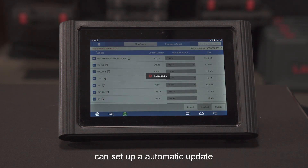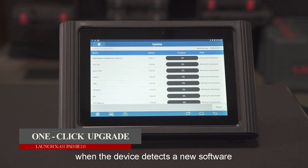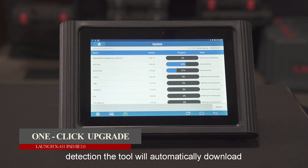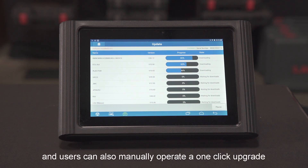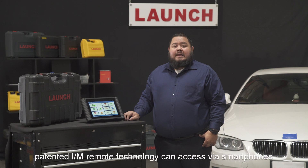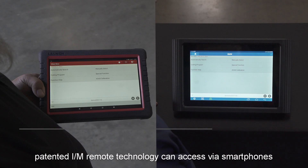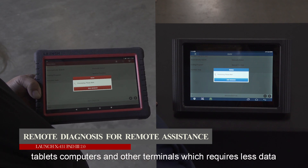Software upgrades can be set up for automatic updates with no need for manual operation. When the device detects a new software version, the tool will automatically download and install it. Users can also manually perform a one-click upgrade. For remote assistance, the patented IAM remote diagnostic technology can be accessed via smartphones, tablets, computers, and other terminals, which requires less data.